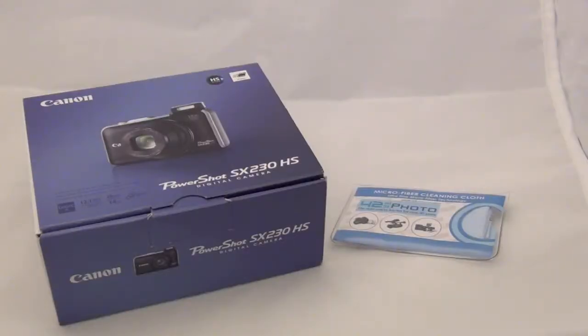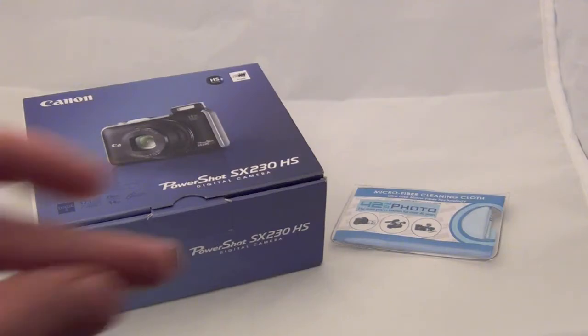What's up everyone, this is DRProductionX and here's the PowerShot SX230HS by Canon unboxing. I just want to give a big shout out to 42nd Street Photo for sending this out — thank you so much — and let's get started.